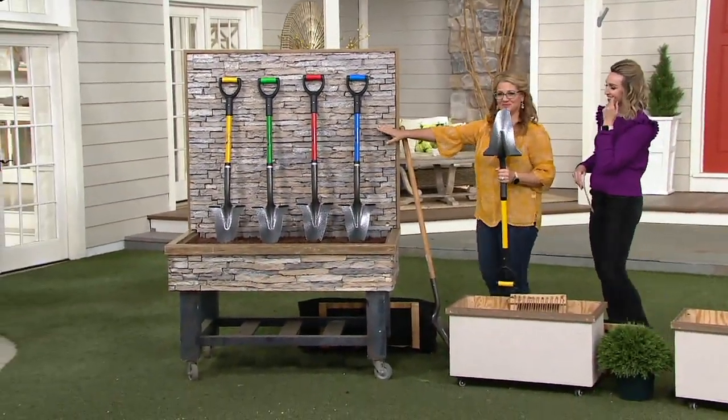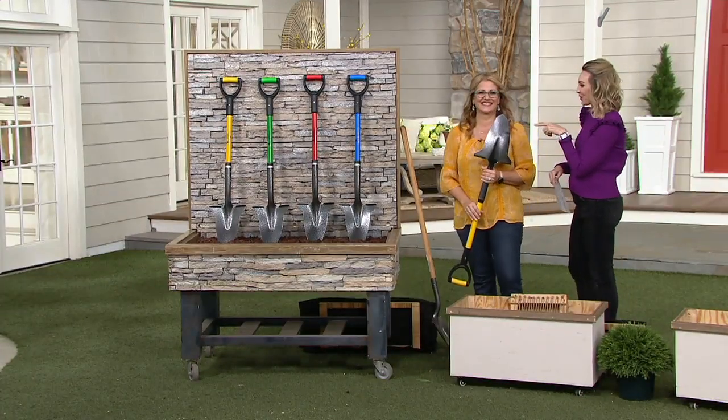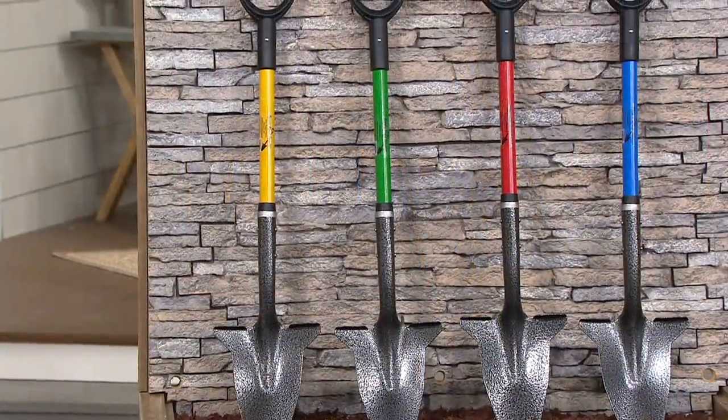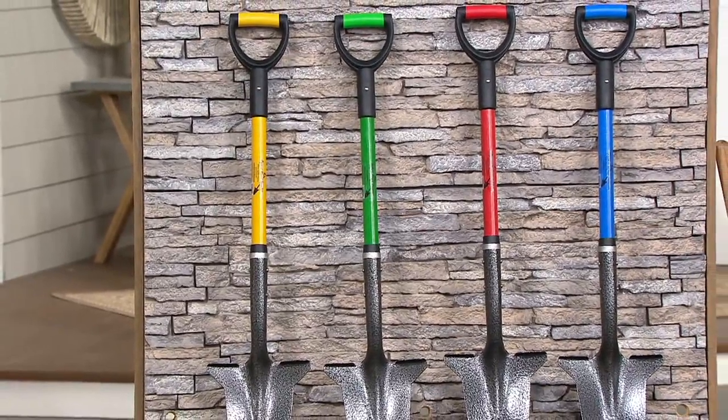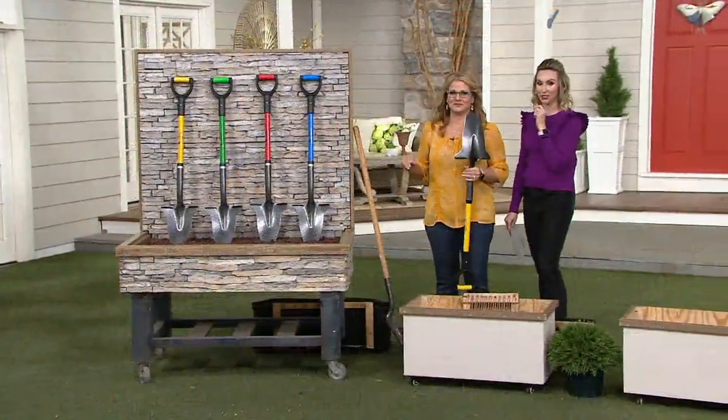Over here, Ginger's playing with the yellow, which is so fun — it matches her shirt. From there we have the blue, the red, and it's available in lime when you're ordering the green. And it's under $40, with a sale price and six easy pays of $6 and change.